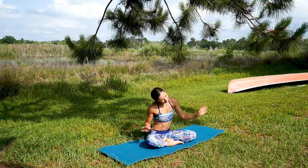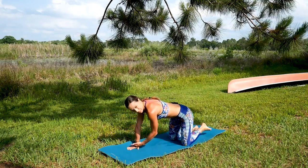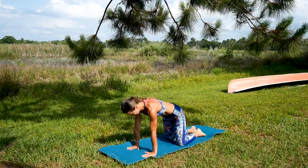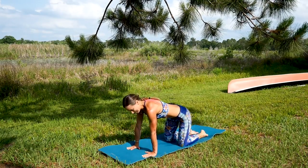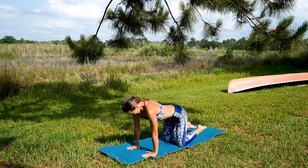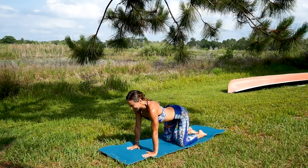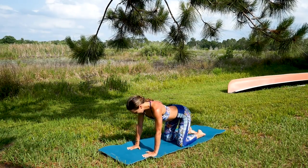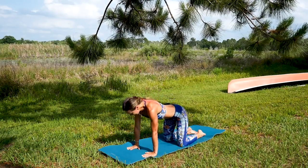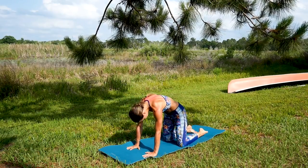Let's transition to table top. Wrists, elbows, and shoulders stacked one underneath each other as always — very important. Knees underneath the hip joints. Let's take a few cow poses — reach up and open, expand through the heart — and then a few cat poses rounding the spine. Reach up and open, expand through the heart, and take it back on exhalation.